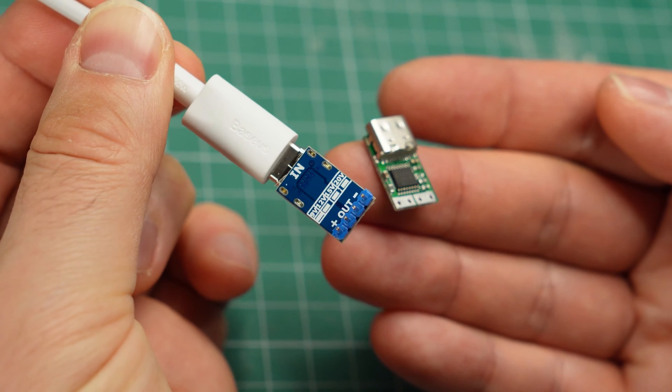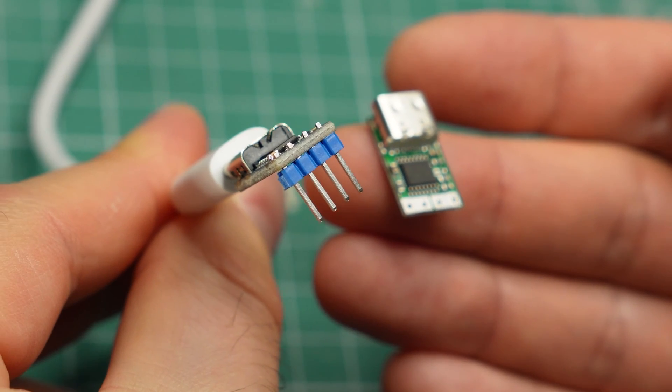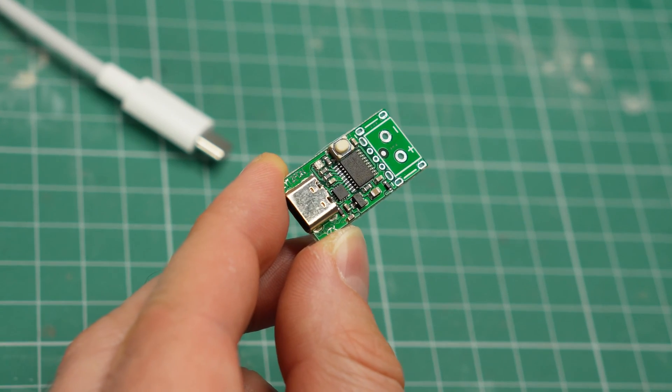One thing I like about these tiny modules is that you can solder pin headers to them and use them on a breadboard. Later in the video I'll test how much power they can handle, but first let's look at the other module.